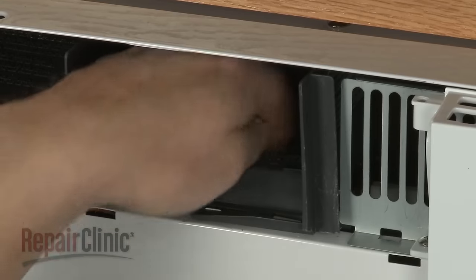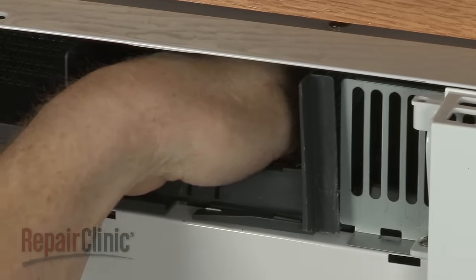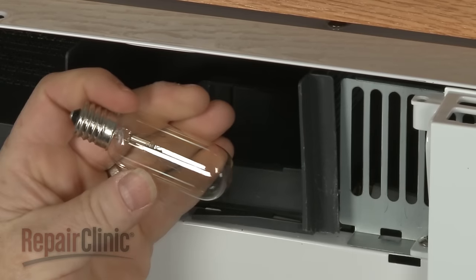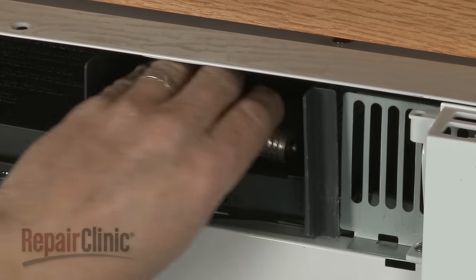You can now unthread the old light bulb. Because silicone has been applied to the bulb to secure it for shipping, this may require some effort. Install the new light bulb by threading it into the socket.